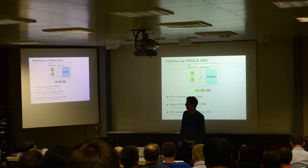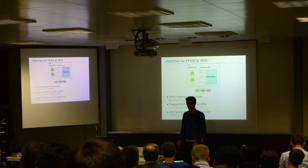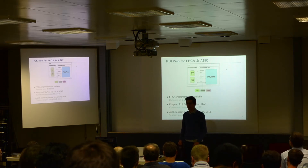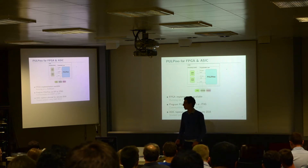Importantly, we also plan to do a tape-out of this small system in January next year. This is going to be UMC 65nm. It's a student project — one of our students does this as a semester project, to learn how to build chips.